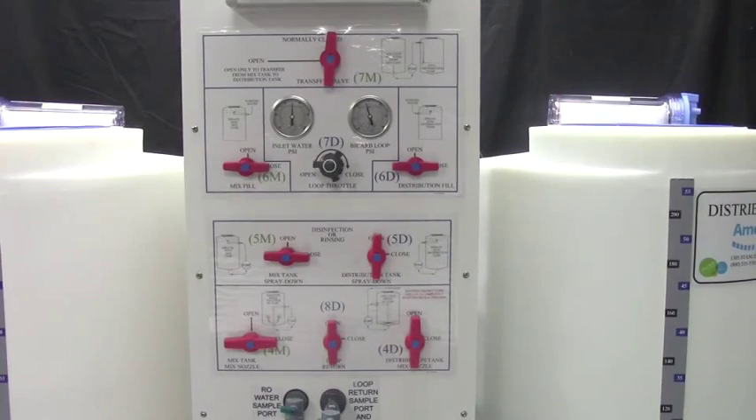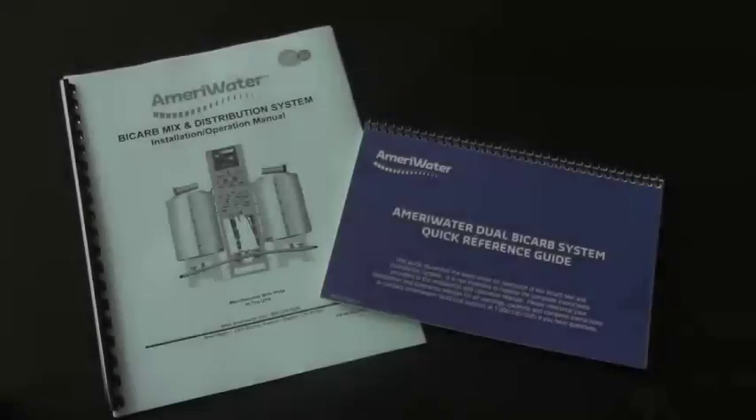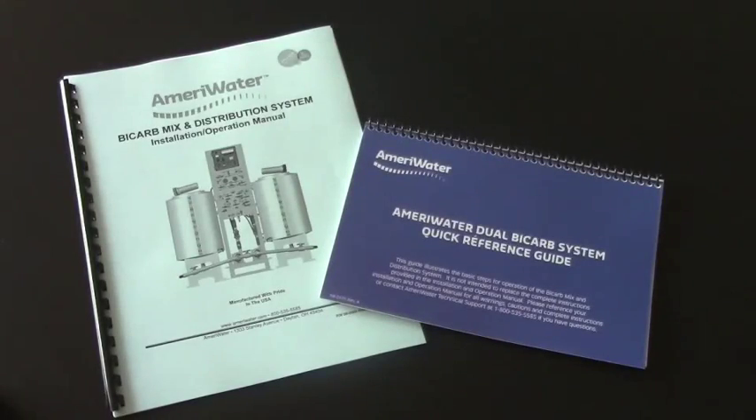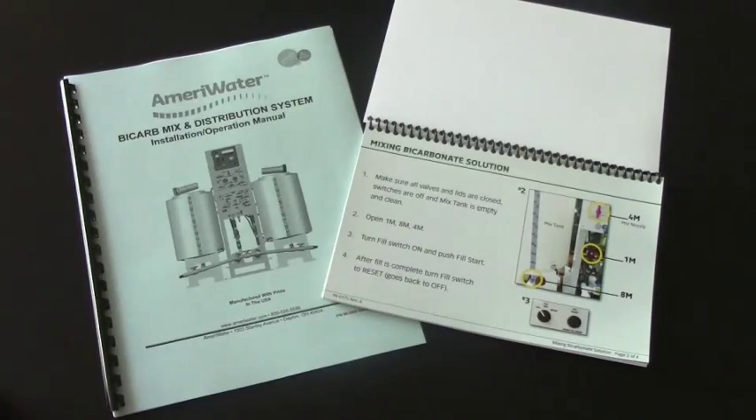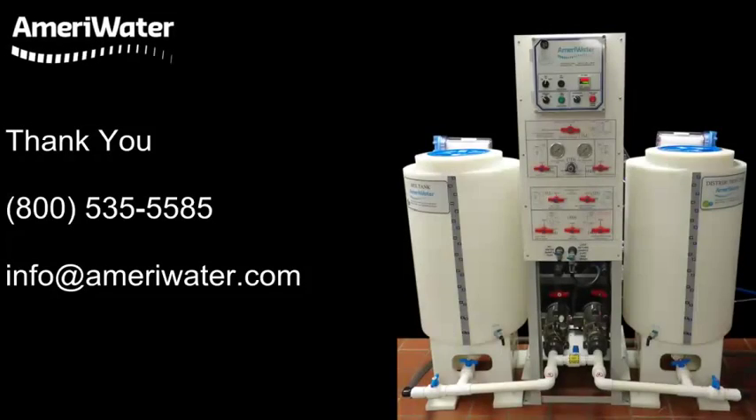This concludes the operation training video for the dual tank mix and distribution system. For more information on your bicarb system, please refer to the operation manual and our easy-to-use quick reference guide. Thank you for choosing AmeriWater.